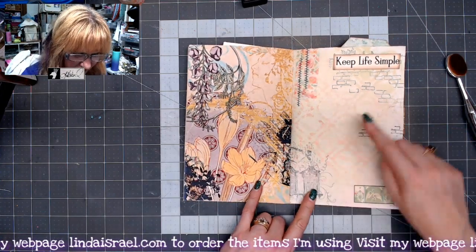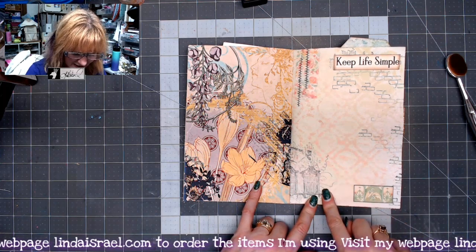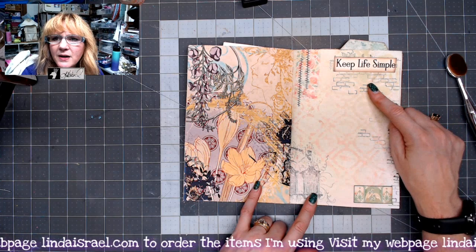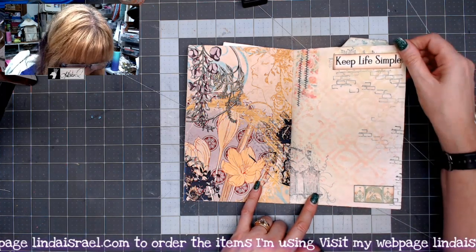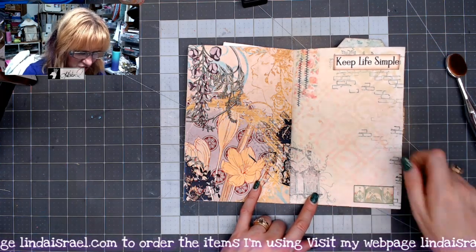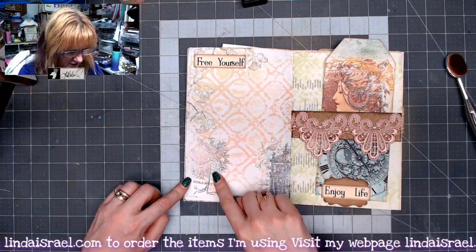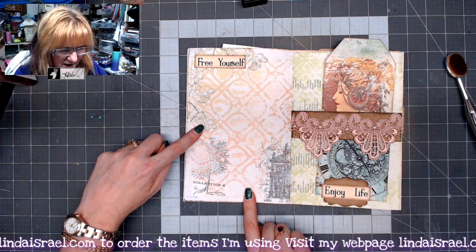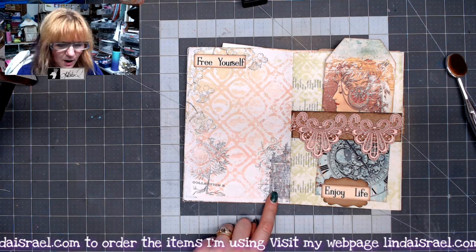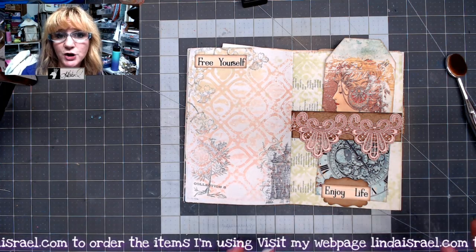Here I used different stamps from Beeline Designs — this is the window stamp, and this is the brick wall. I just thought that was kind of neat. This is one of Calico Collage's kits — washi tape, shabby stitches, and then this is from the kit. This time I did the collection, and this is a branch — like a dogwood flower branch — and then this is an architecture stamp. The name will be in the description box and also on my blog.